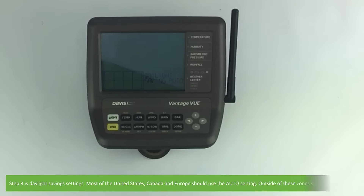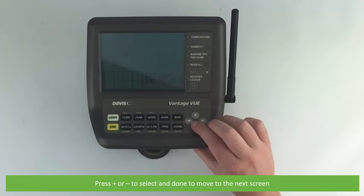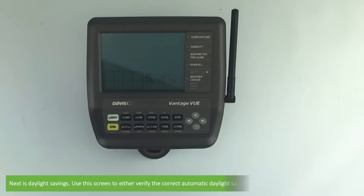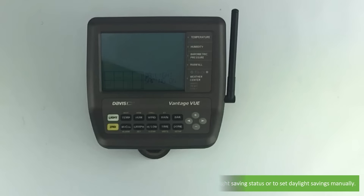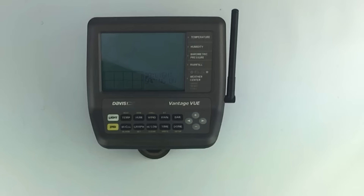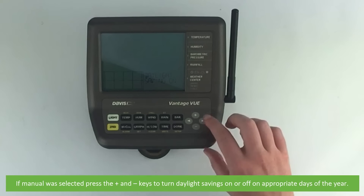Number three is the daylight saving settings. Most of the United States, Canada, and Europe should be able to use the auto setting; outside of these zones should use manual. Press the plus or minus key to select and done to move to the next screen. The next screen allows you to either verify the correct automatic daylight saving status or to set daylight savings manually. If manual was selected, press the plus or minus keys to turn daylight savings on or off on the appropriate days of the year.